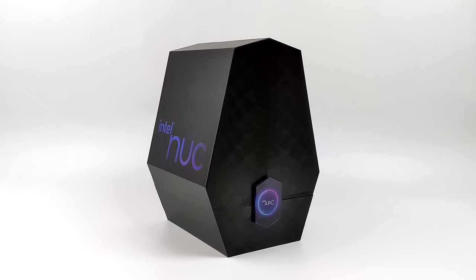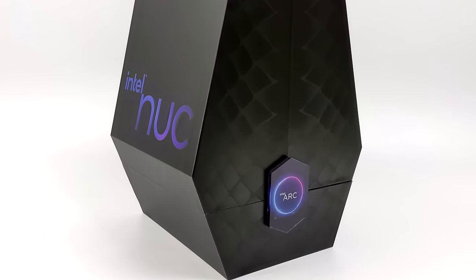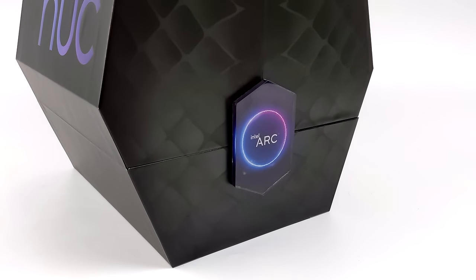Hey, what's going on everybody? It's ETA Prime back here again. Today we're going to be taking a look at Intel's all-new Serpent Canyon NUC, otherwise known as the NUC-12 Enthusiast. And when it comes down to it, this is the most powerful Enthusiast NUC that they've created so far.